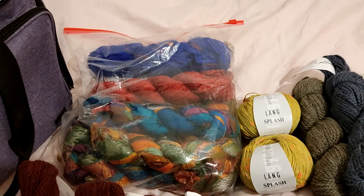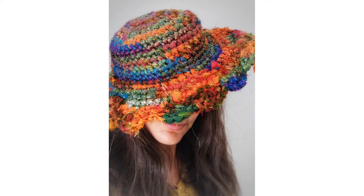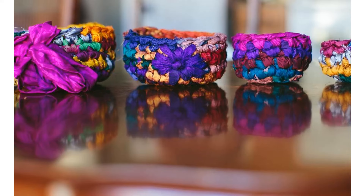I myself have made a hat out of it and I'll pop a picture of that hat here so you can see what you can make with this yarn — that's just one example out of many. For those of you who make baskets, bags, or different kinds of accessories, that yarn is just perfect for that.